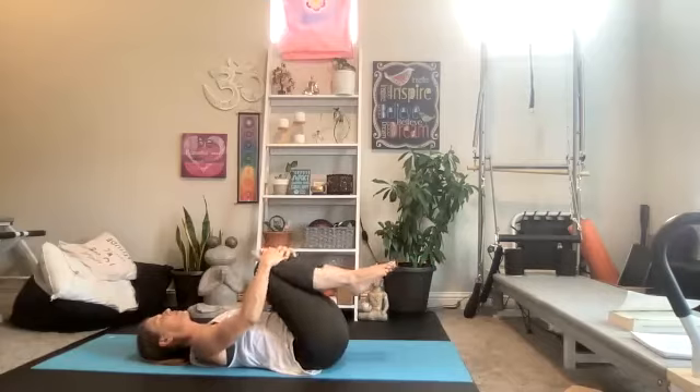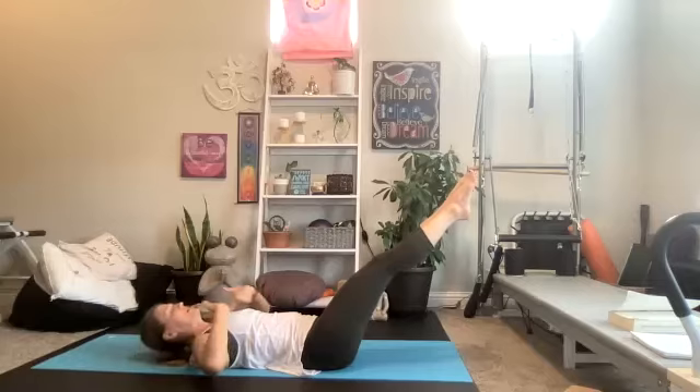Give yourself a quick little hug of your knees before going into our Pilates 100. You have some options on your legs — tabletop or extended out long. Head, neck, and shoulders can stay on the ground, or lift them up. Pump those hands.